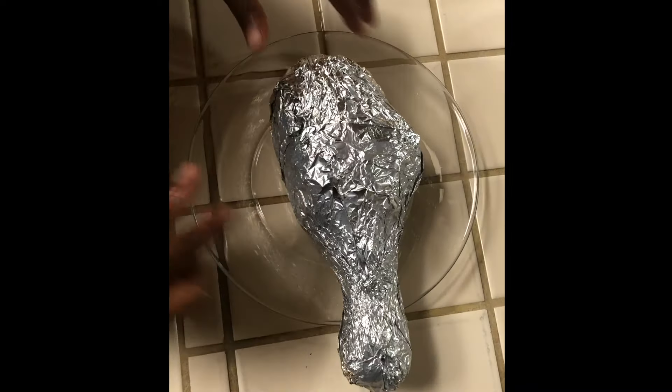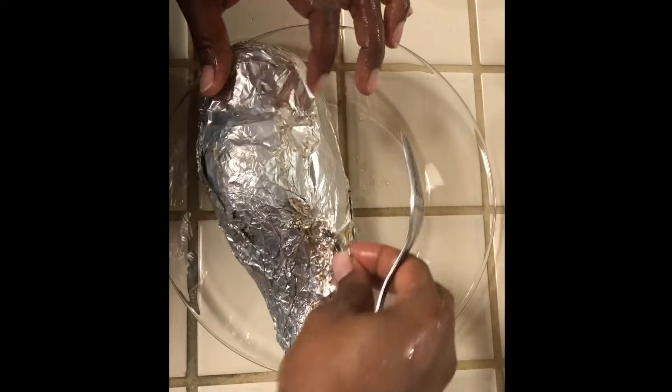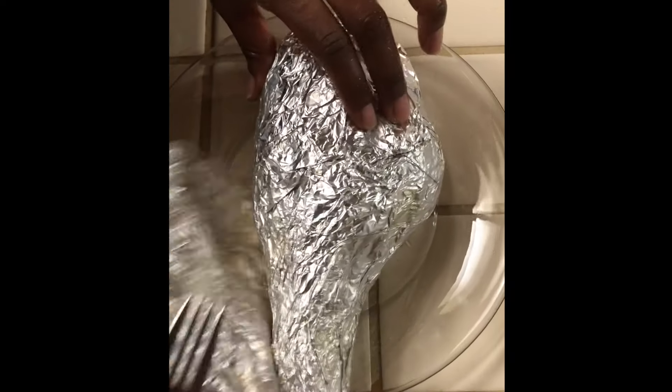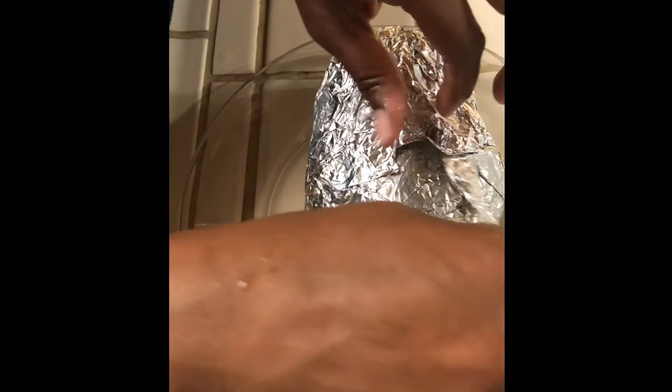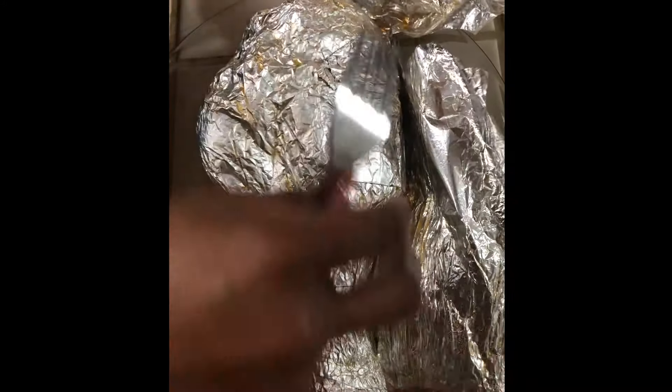Look at that — they're finally done. They're so hot. I should have got a bigger plate but it's okay, I'll transfer it later.